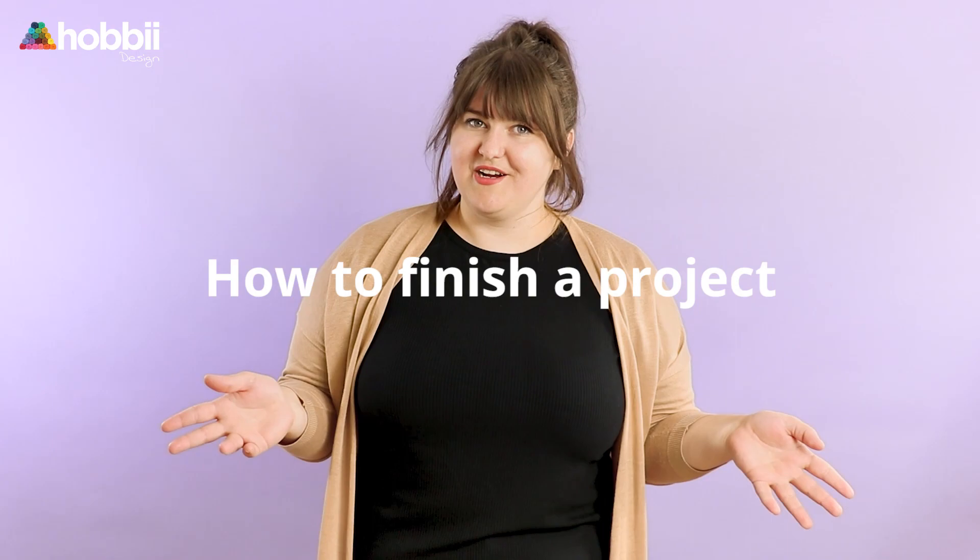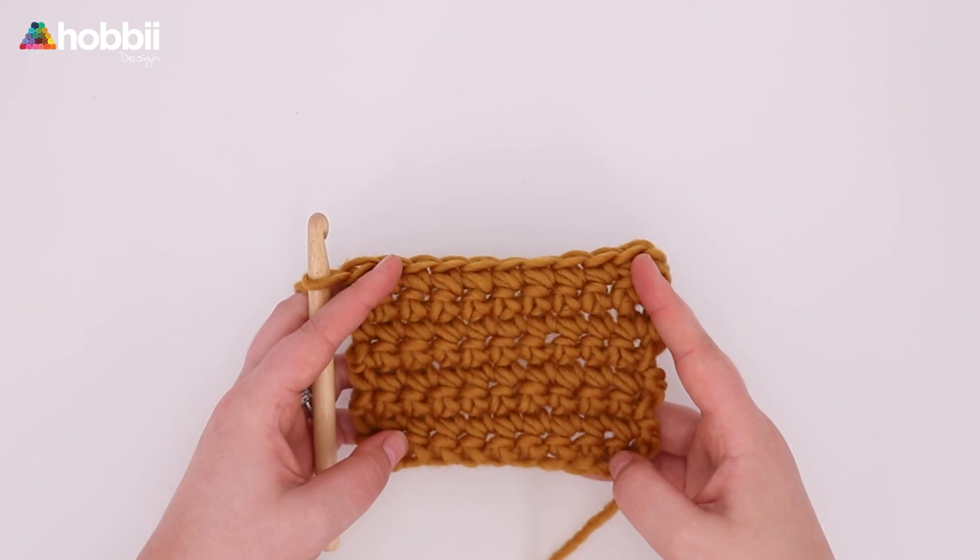Today's topic is how to finish a project, and more specifically, how to fasten off and how to weave in the ends. Let me just grab my yarn and I'm going to show you how to do that right now.